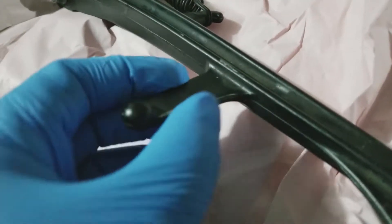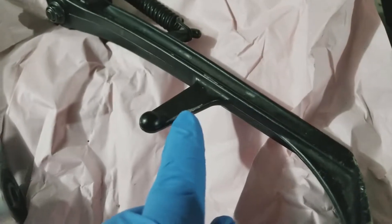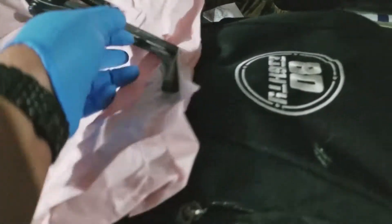The only thing I really see that's bad about this kickstand is there's some road rash — a little scuffed up right here and a little bit here. I'm going to get some black paint — I think I have some Rust-Oleum black. Once I clean it, I'll spray it with a coat, let it dry while I do the handlebars, and it should be good and dry by the time I get to putting it on.